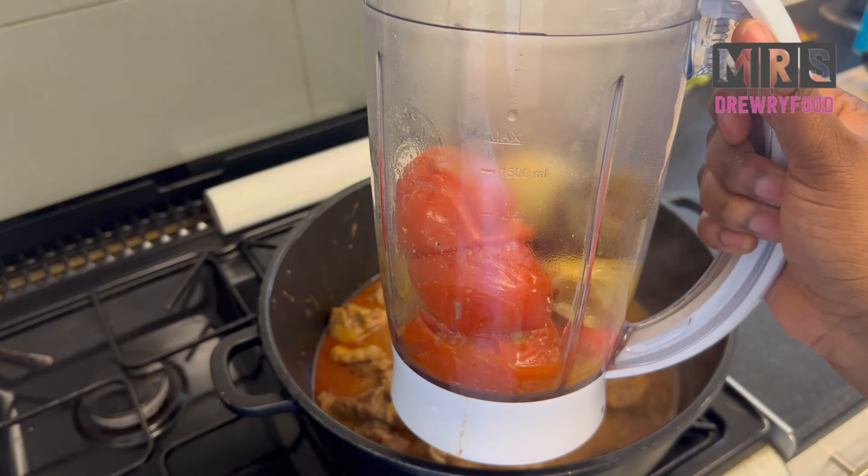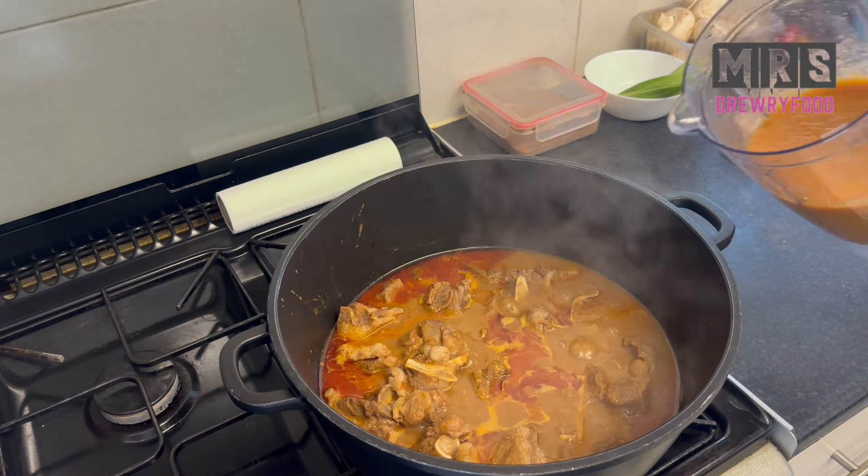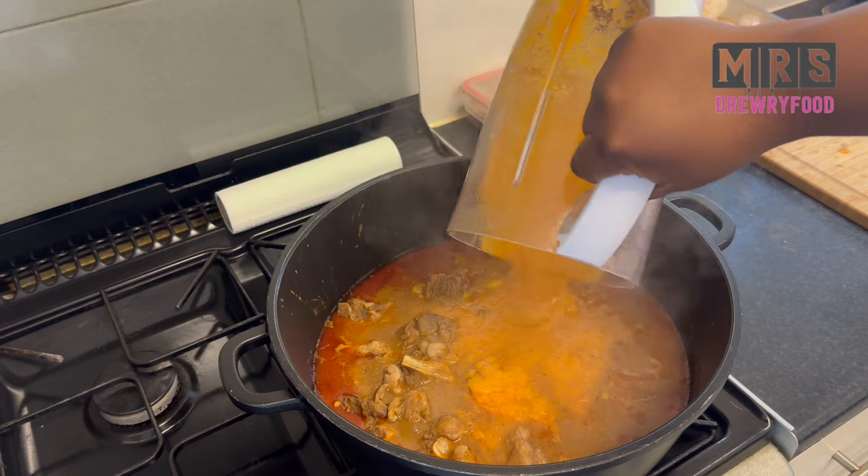You can also use canned tomatoes if you want. I'm going to blend everything without adding any water to it, and then pour it back into the pot.